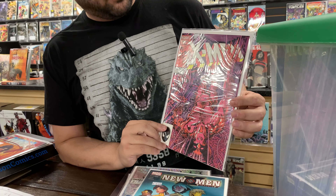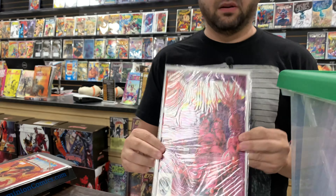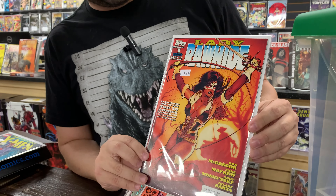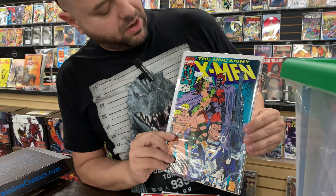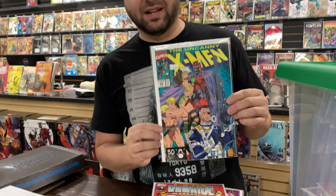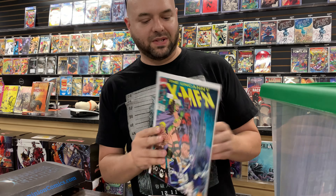Got a classic Wolverine cover — X-Men 205. Love that cover. Found a really nice Adam Hughes Lady Rawhide — beautiful cover. And last but not least, Uncanny X-Men 274. This is another book I pick up whenever I find it — Jim Lee, Savage Land Rogue. Can't go wrong with that. Nick Fury is in it too. This is a classic cover, probably one of my favorite X-Men covers. I was happy to see another one of these.